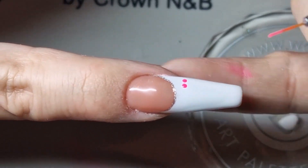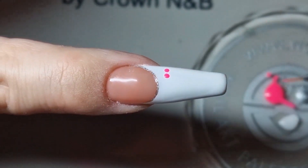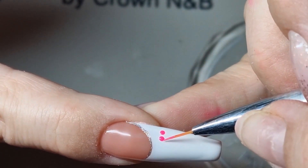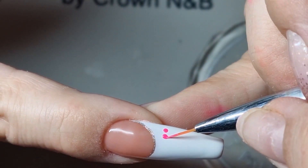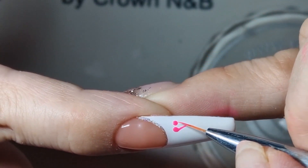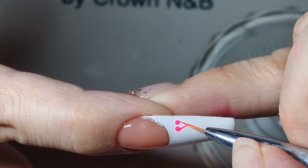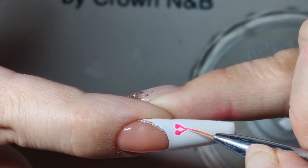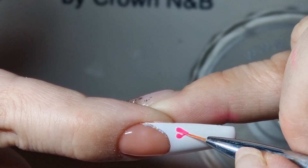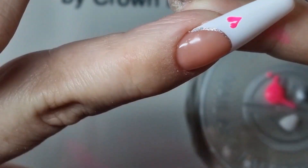Bring it up to the dots and drag from one side down to the middle, then from the other side bring it down to meet. Then just go and color in until you've created the heart shape.